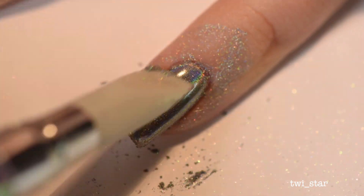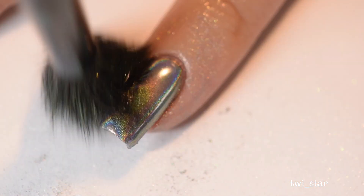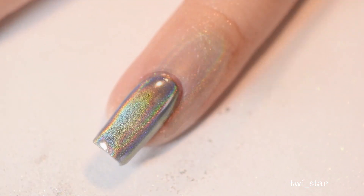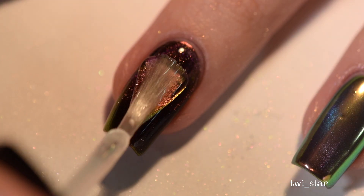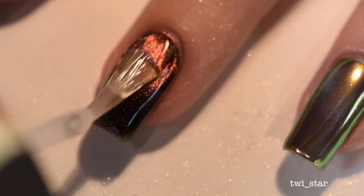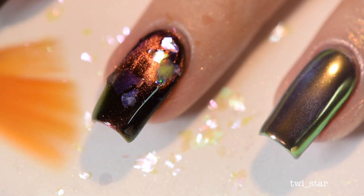Over my pinky nail I applied some more gel top coat and tried holo powder over the magnetic polish — and this was a little bit disappointing because you could not see the magnetic polish underneath the holo powder at all. The holo powder is cool on its own, but don't layer it over magnetic polish because you can't see a thing.